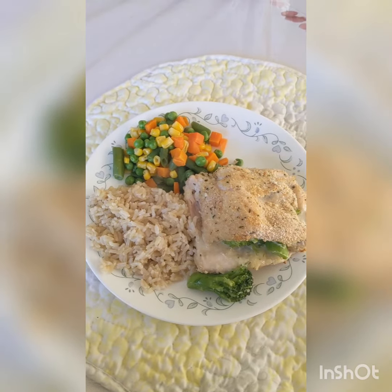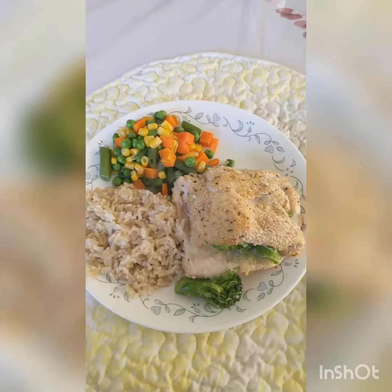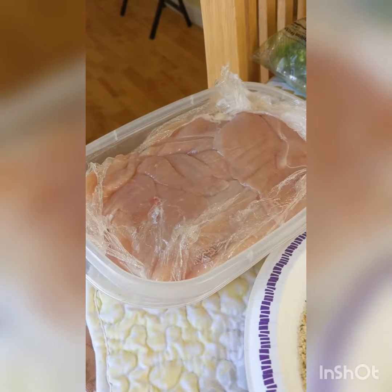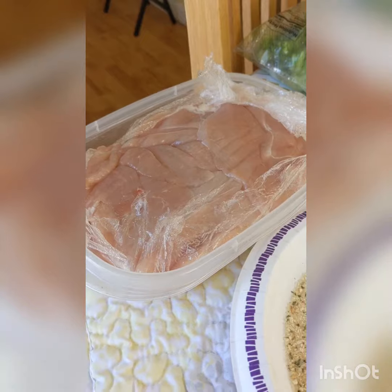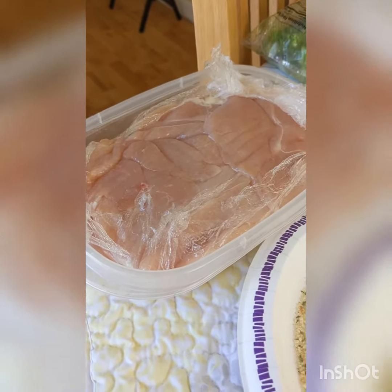How to make stuffed chicken breasts. Let's get into it. First you'll need about a pound of chicken breasts pounded out to chicken cutlets, or just to save time, just buy chicken cutlets.